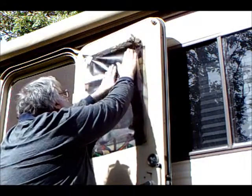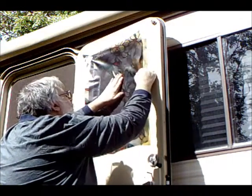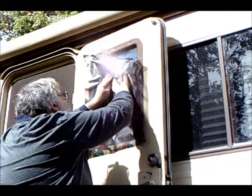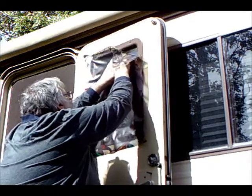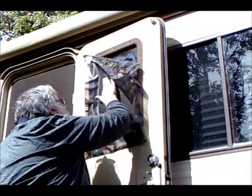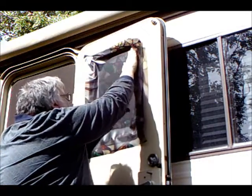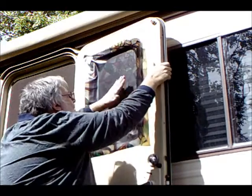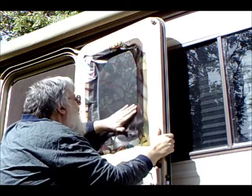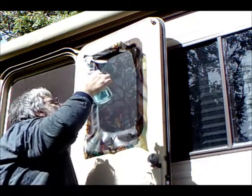I place the film lightly on the window and secure the center section. Then I use my fingers to push the film on the window from the center to the edges. I try to work out as many air bubbles as possible from behind the film so it would adhere to the window.